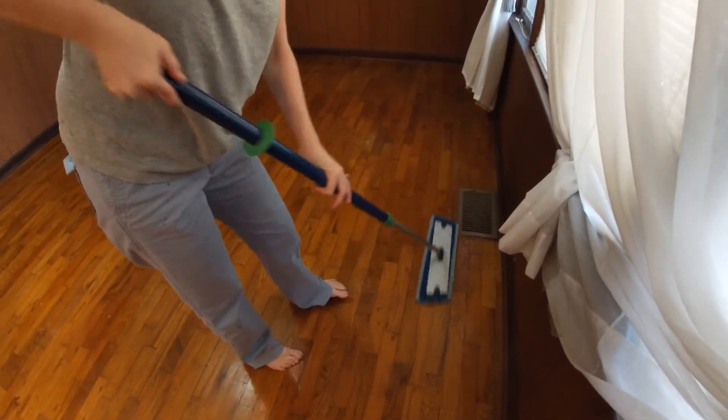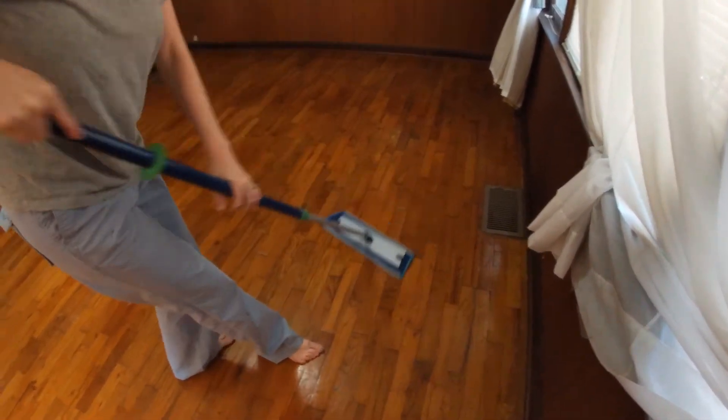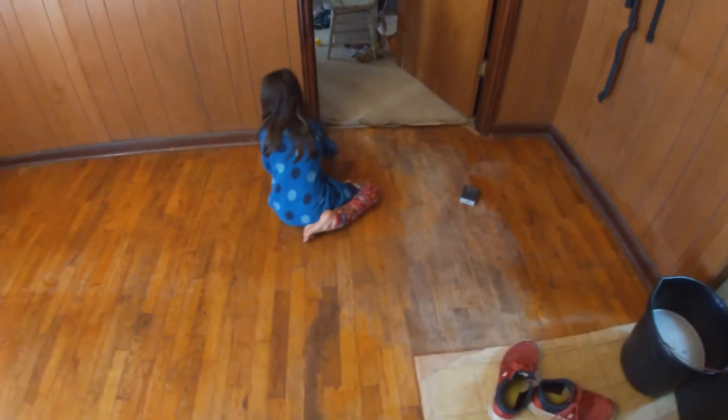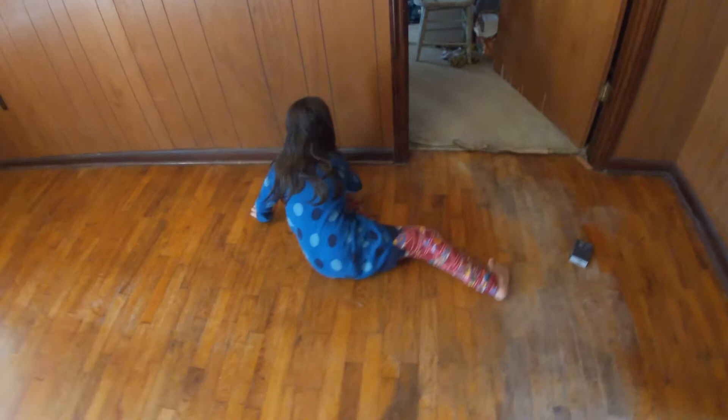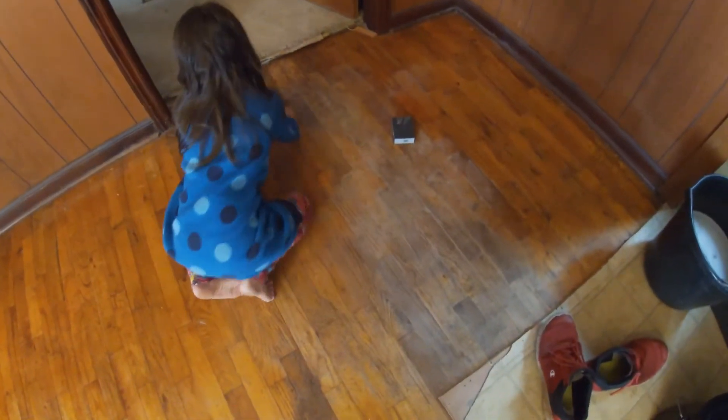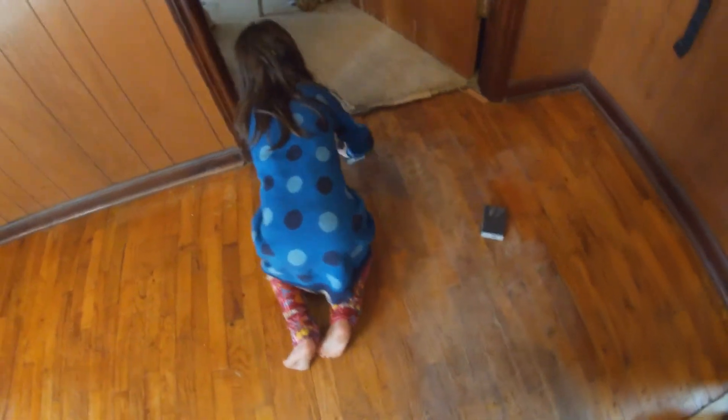This is a quick mop over. Oh, we've got to move those too. I guess we need to sand. Me and my daughter are sanding the bad areas of the floor.